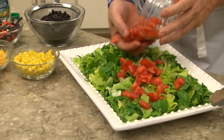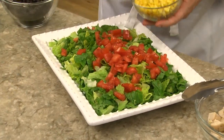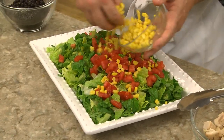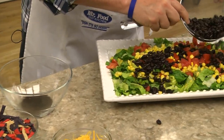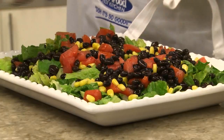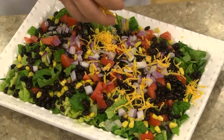We start by adding some diced tomatoes to a head of chopped romaine, along with a good amount of corn, black beans that we've drained and rinsed, a bit of diced red onion, and a handful of shredded cheddar.